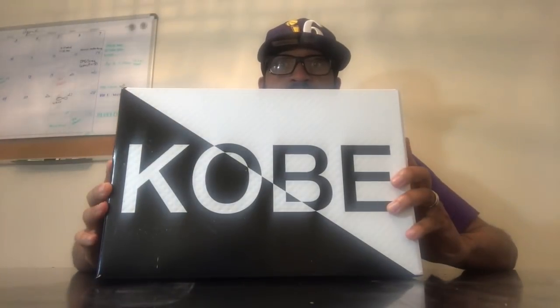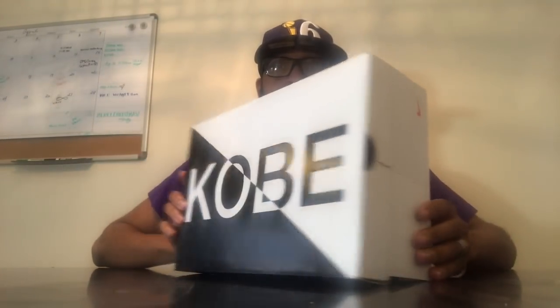None other than the Kobe AD NXT 360. New box for Kobe, which is pretty cool — this is pretty neat. I'm going to take these bad boys out. Look at these things, you can see these things just shining. Really cool shoe.